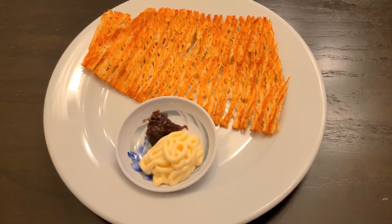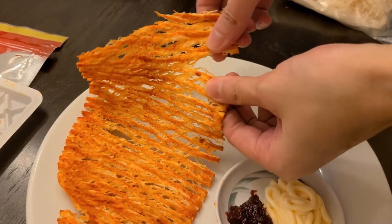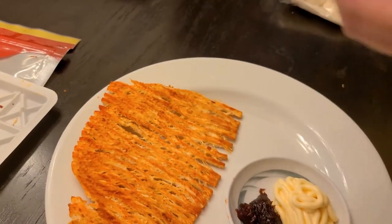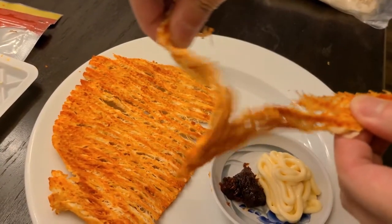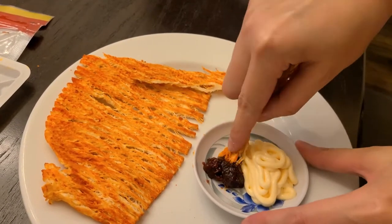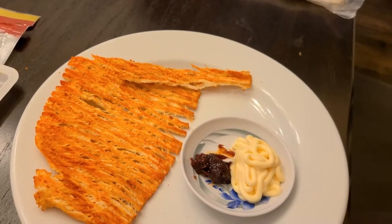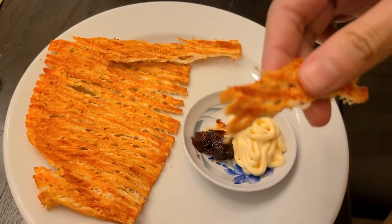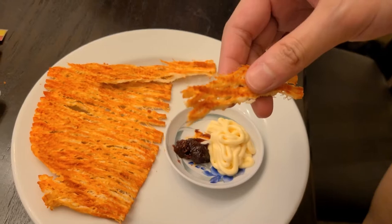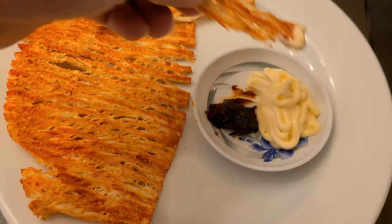Here's the squid. The bag comes with like two pieces so have one and then save the other for another time. Rip it apart like this and then dip it with some gochujang and mayonnaise. I also recommend microwaving or heating it up in a toaster oven for a little bit if you want it to be a little bit more soft.